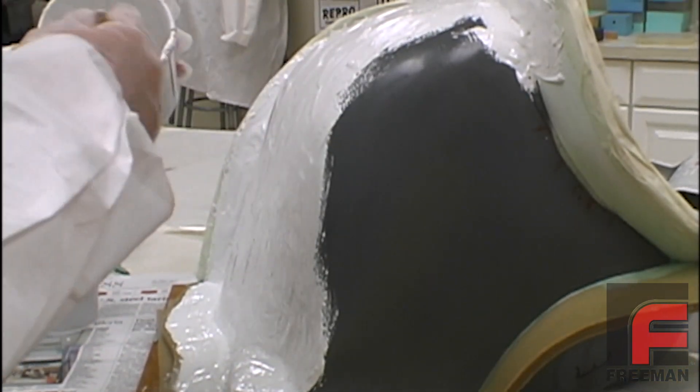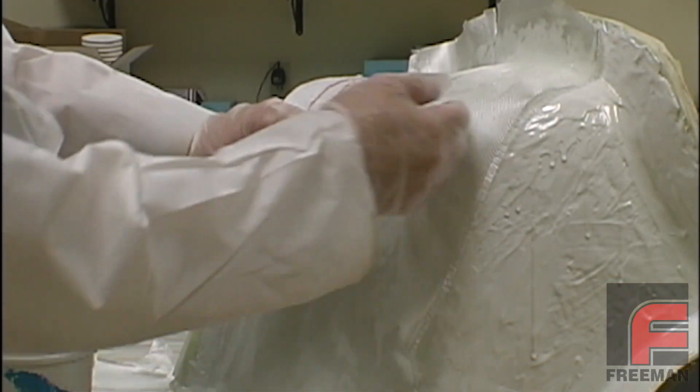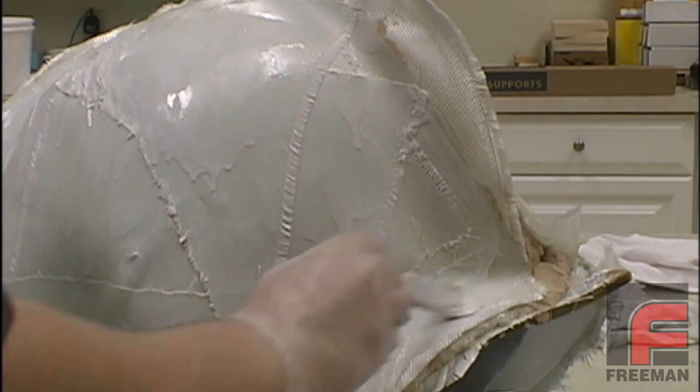The remainder of our paste laminating is exactly as we did the day before: applying two layers of surface coat, three layers of fiberglass cloth, our half-inch thick layer of paste laminate, and finally our last three layers of fiberglass cloth.